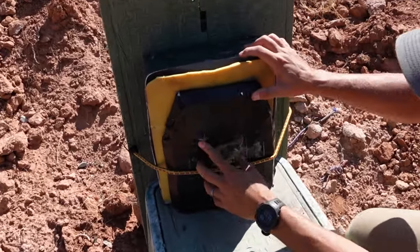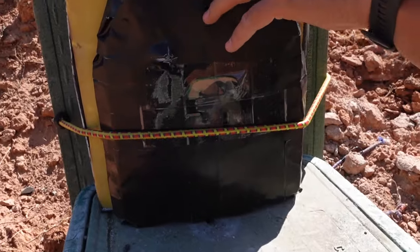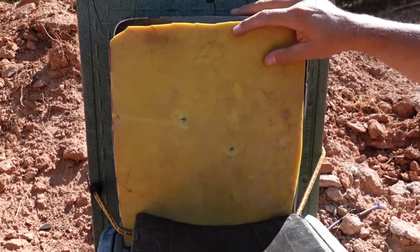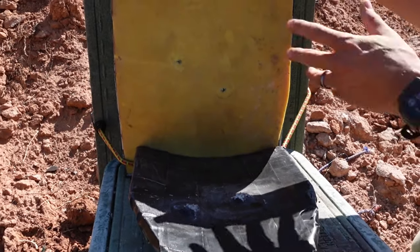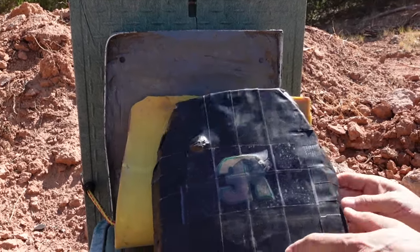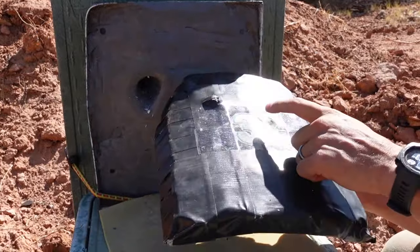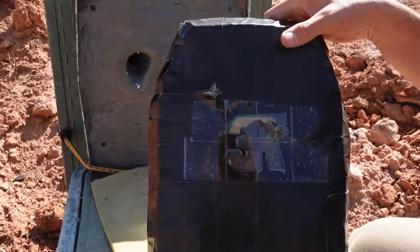Okay, so that was 7.62x39 and 5.56. We're using a little rubber piece as a skin. I can tell you already — they went through. Absolutely went through. So resin and fiberglass doesn't look like it's going to work. We'll deconstruct it and see what happened inside, but on to the concrete — let's do the concrete next.